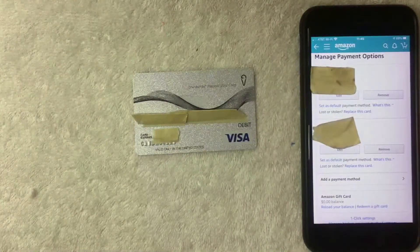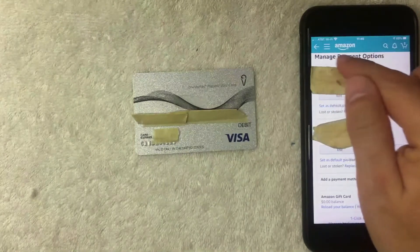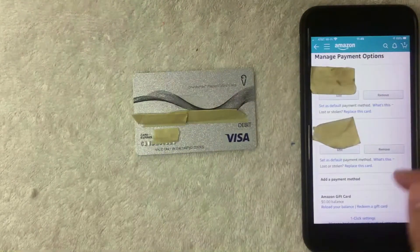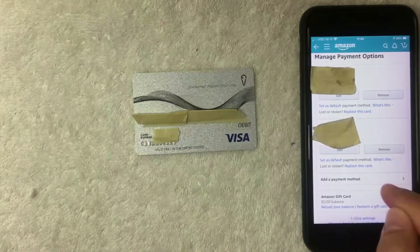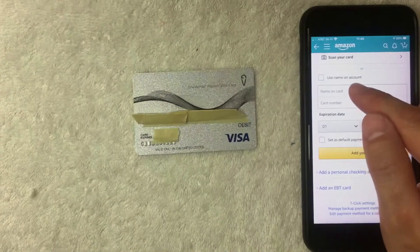Once you click there, this screen is going to pop up showing your default payment options and also a line called 'Manage Payment Options.' In order to add your One Vanilla prepaid Visa card, scroll down until you get to this line called 'Add a Payment Method.' It's really easy to overlook, so be on the lookout — it's written in black and has a little arrow next to it. I'm going to click there now.